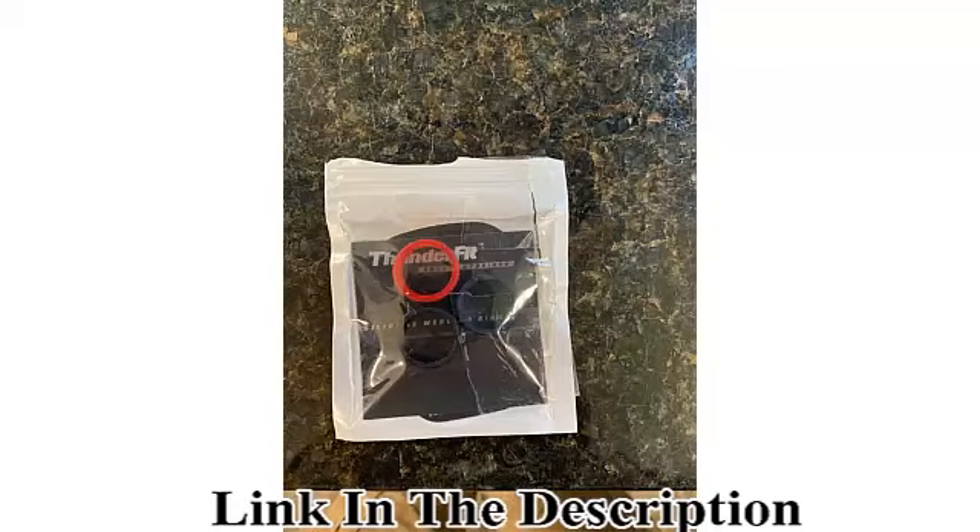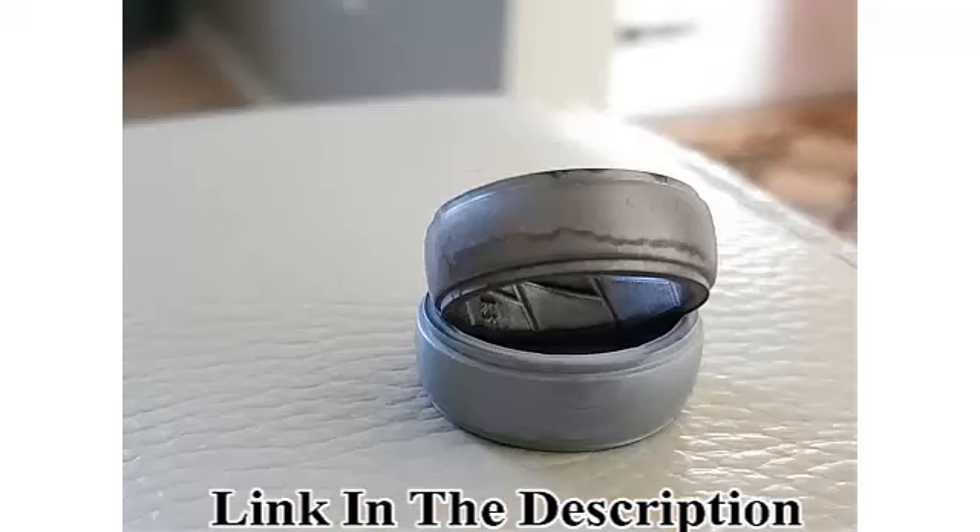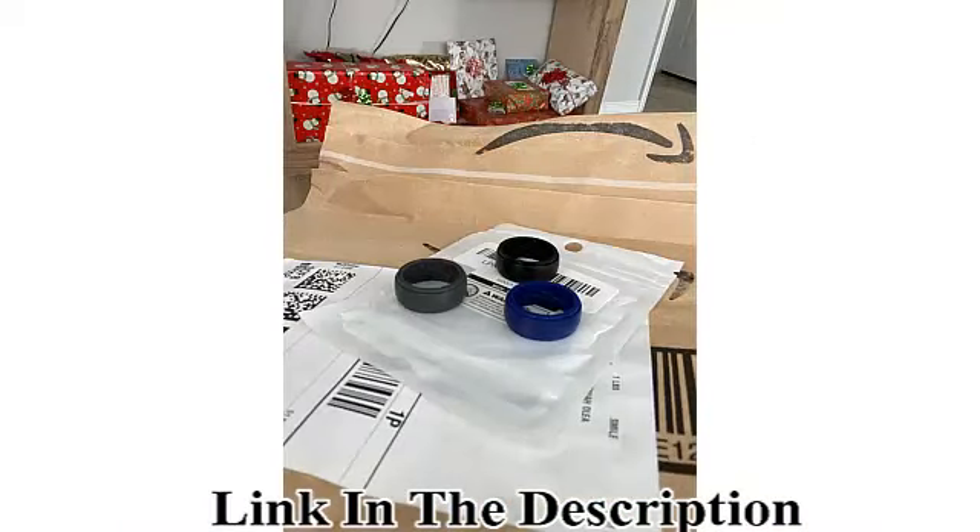100% money-back guarantee. With this 100% money-back guarantee, you can rest assured that even if the slightest thing won't match your expectations, you can easily get your money back.